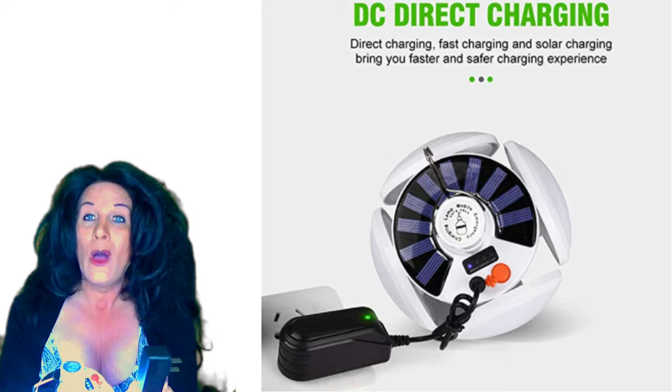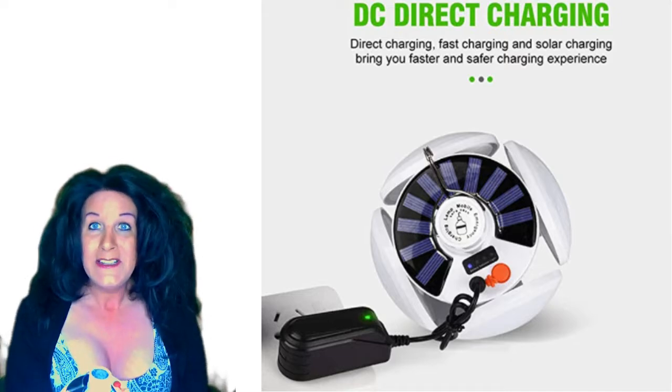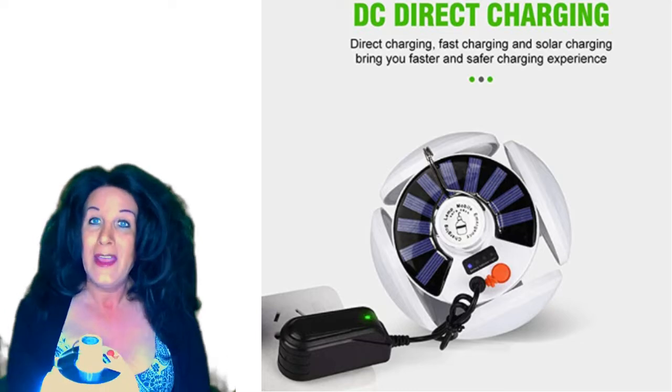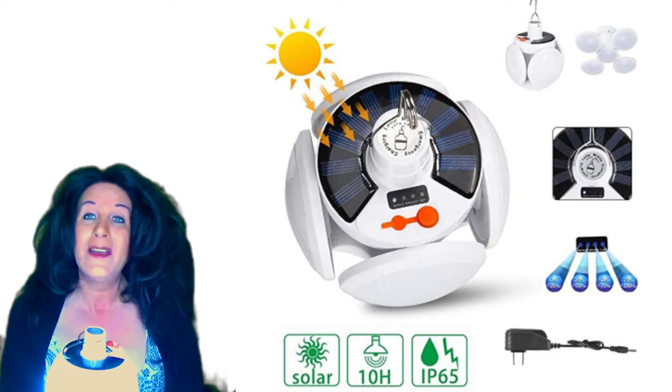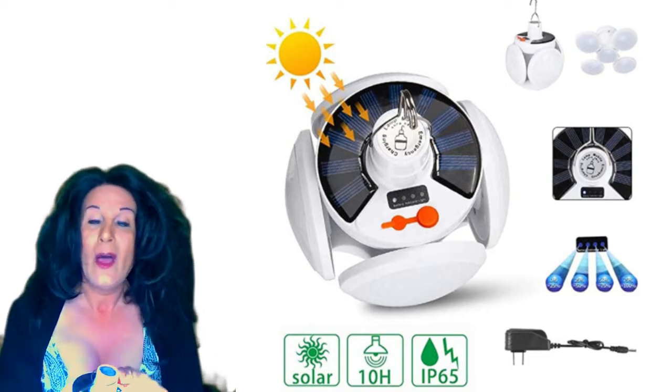It has a little plug-in on top for its own adapter, so you can plug it into the wall, which is what I did the first time. Then I used it, let it run out, and went ahead and charged it with the sun — I hung it outside and let the sun charge it, which worked really great.